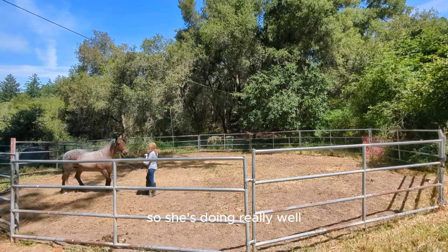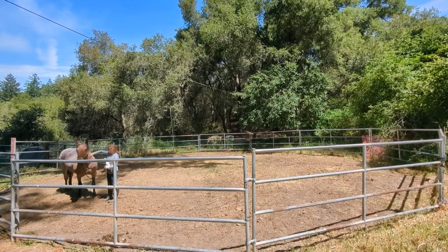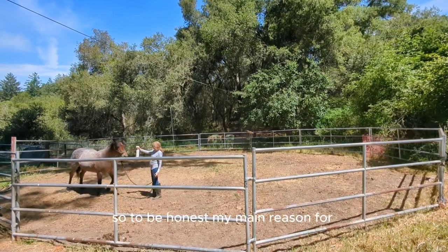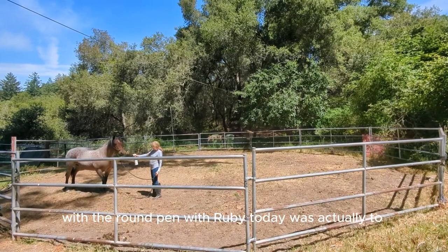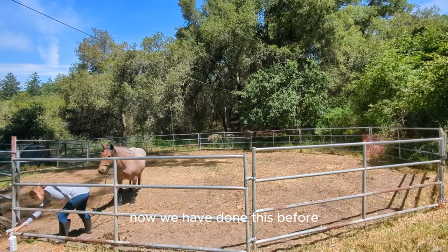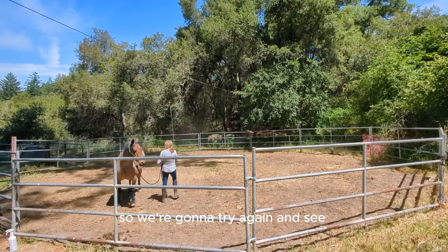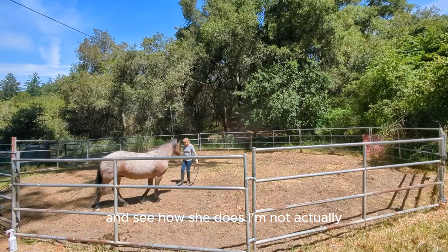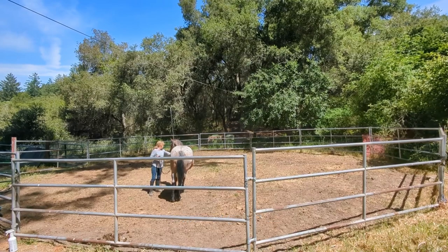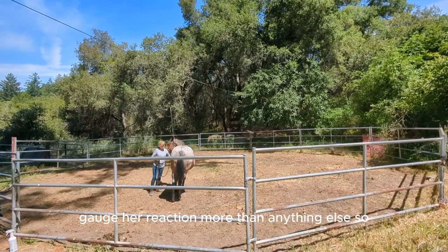She's pretty comfortable with that after a while after the initial shock, so she's doing really well. My main reason for coming to the round pen with Ruby today was actually to try her with a bareback pad to see how she reacted. We have done this before but it was a while ago. I'm probably not going to attempt to put it on, but I'm definitely going to make sure she sees it and rub it on her, just to gauge her reaction.